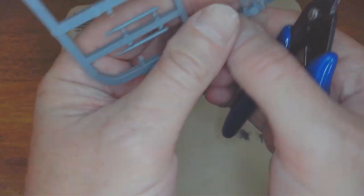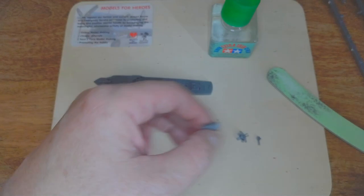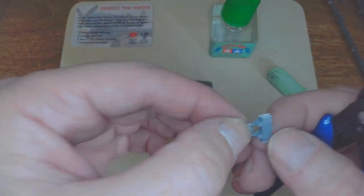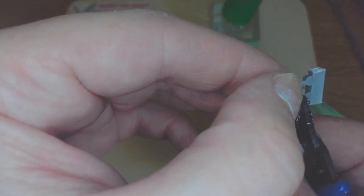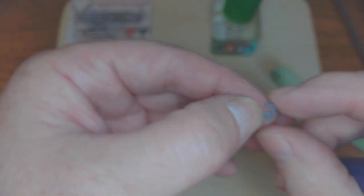This is another fiddly bit — what I might do is snip this out first so it gives me a little bit more space to manoeuvre. Right, so I can do it up to there and on that side there, and that gives me the bit I want.